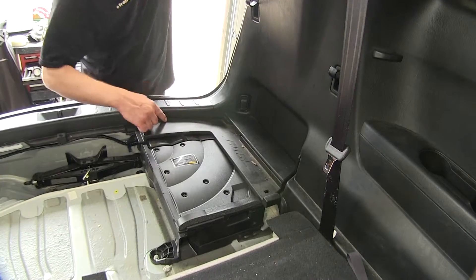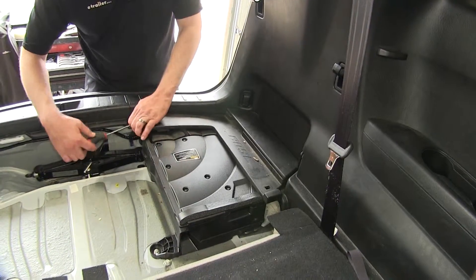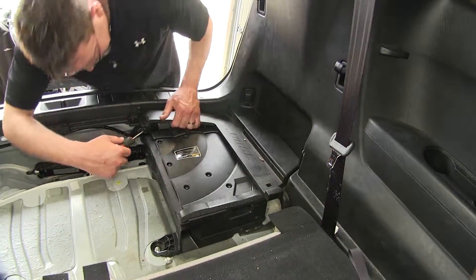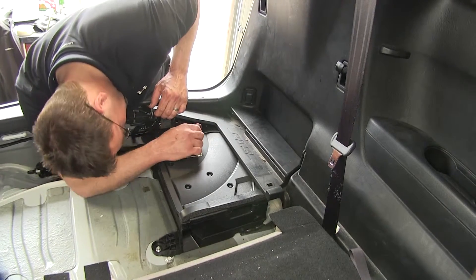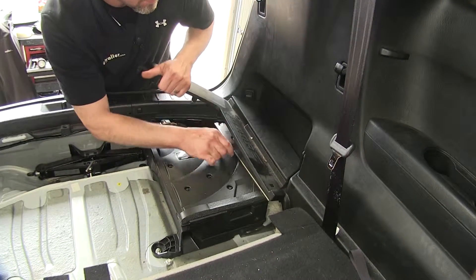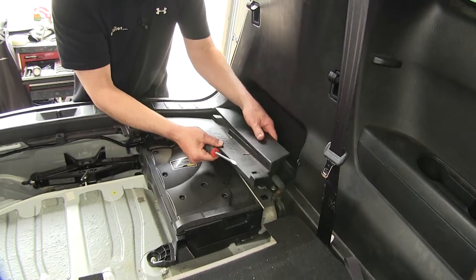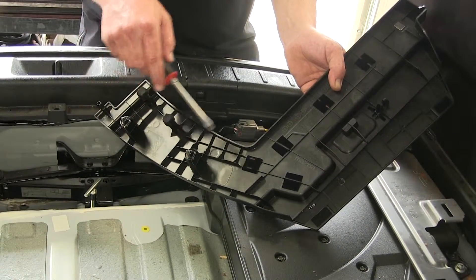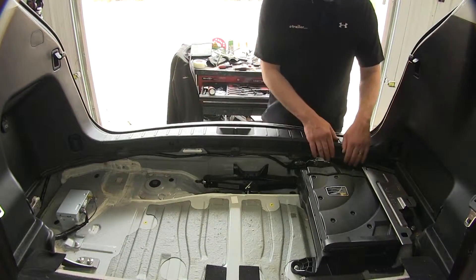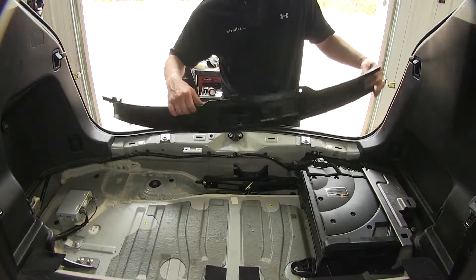Next we'll remove the corner trim. To do that, we're just going to use a flat-bladed screwdriver, prying up and releasing the fasteners underneath. Here we can see the fasteners underneath. Next we'll remove the rear threshold by starting on one corner and gently pulling up to release the fasteners underneath.